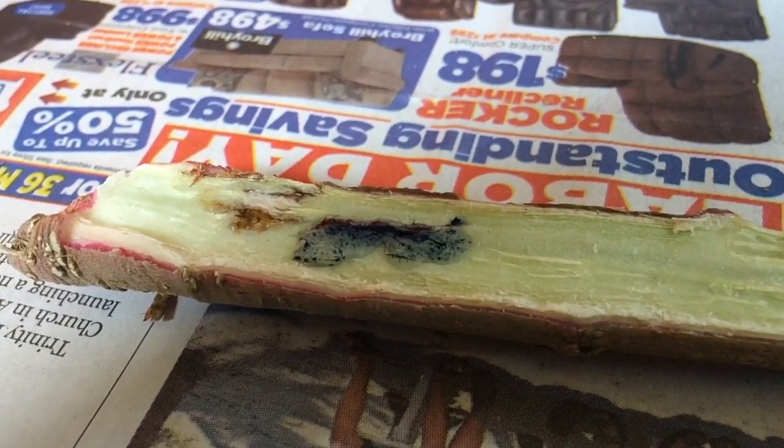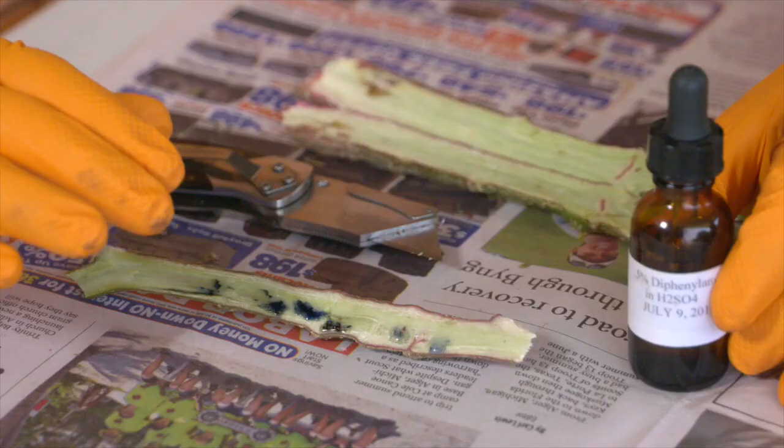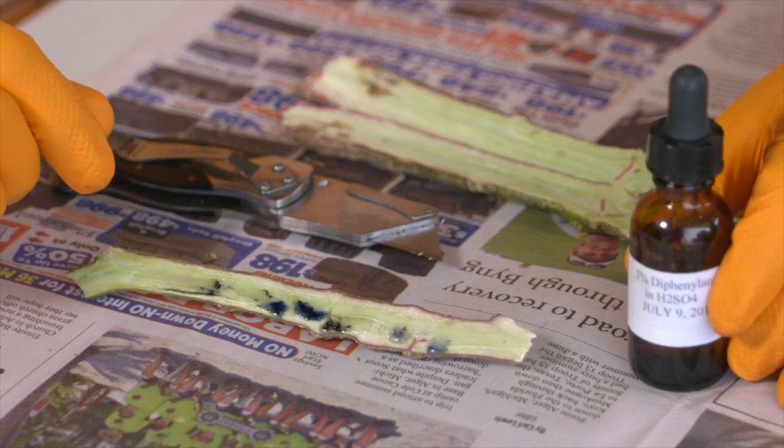So even if the reagent is one, two, or maybe even three years old, this can allow us to know that it's still working, and we can be confident in our recommendations to producers.